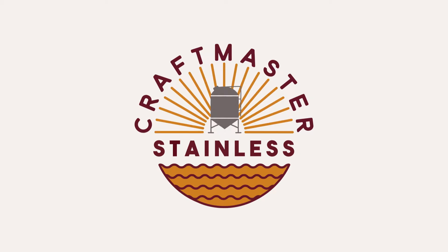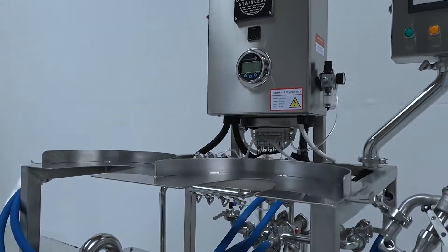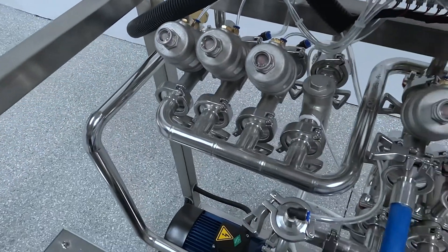Welcome to Craftmaster Stainless. This is our quick start guide for your Keggernaut Keg washer. In this video, we'll be giving a brief overview of the components of the Keggernaut.